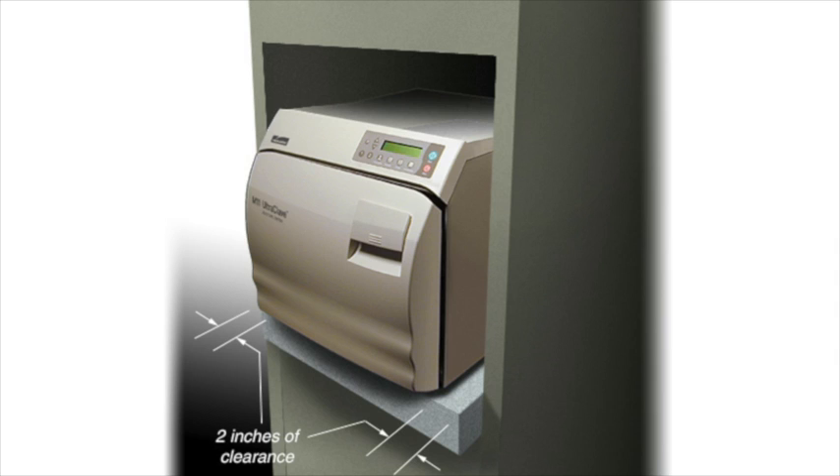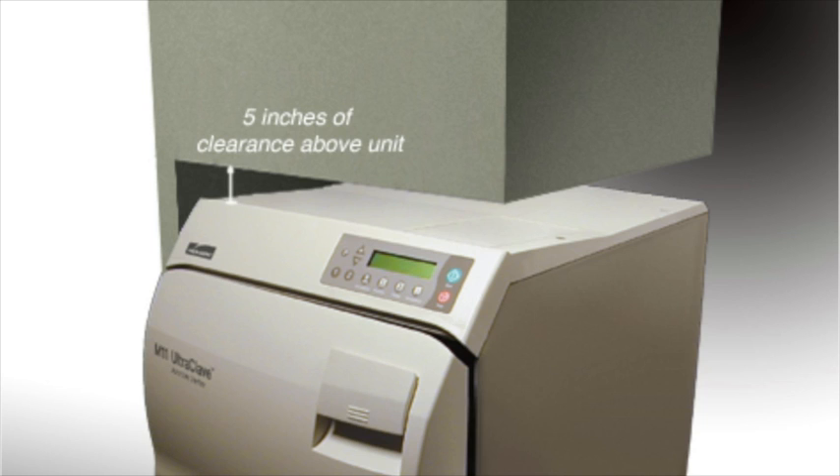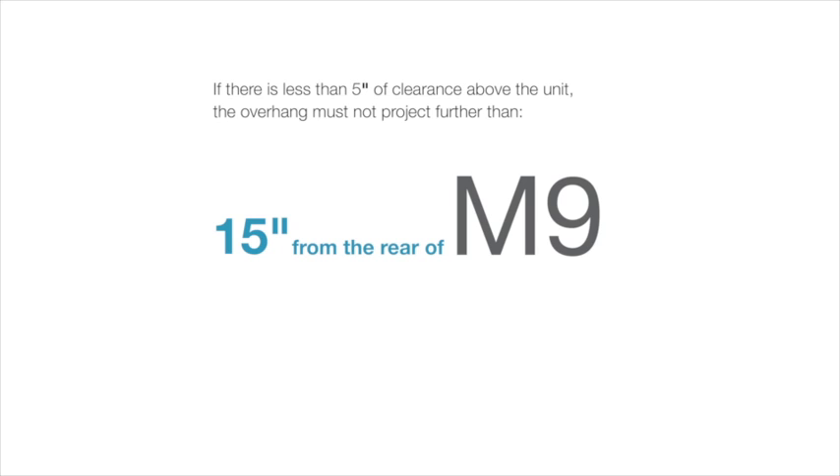If installing the unit beneath a cabinet, shelf, or overhang, a minimum clearance of 5 inches must be maintained above the unit to allow the operator to change the paper roll if the optional printer is installed. If there is less than 5 inches of clearance above the unit, the overhang must not project further than 15 inches from the rear of the M9.